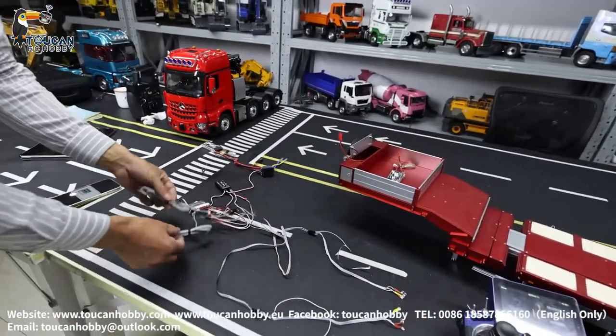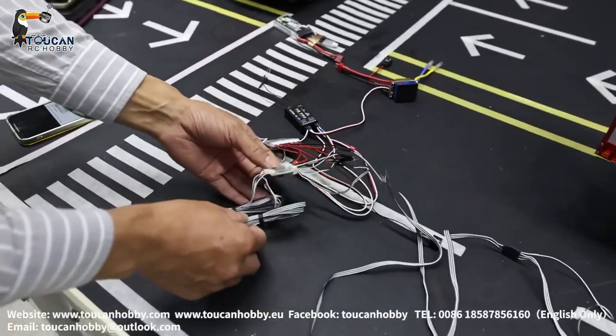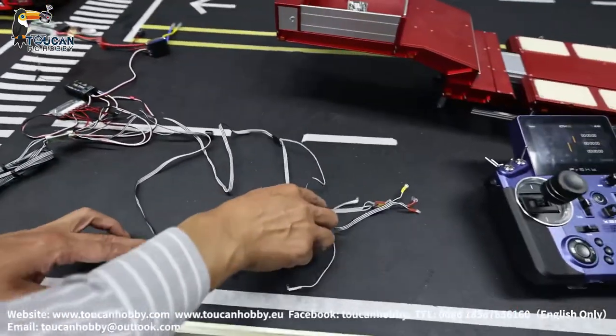So your tractor truck — let's say it has this Lesu light system — and this is the light system light board. It has a front light and these are the rear lights.